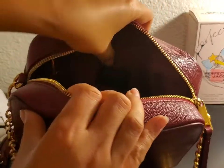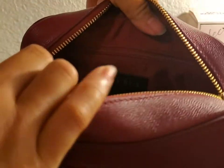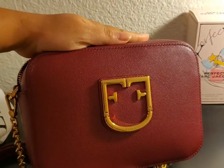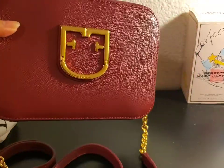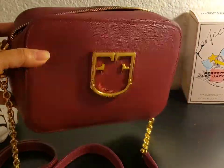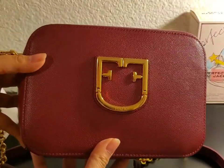There's one pocket with a zipper, and it says it is made in Italy. So yeah, this is the Furla Brava camera bag or crossbody bag. Isn't she lovely?